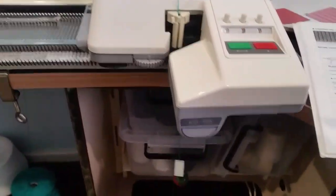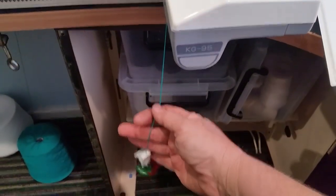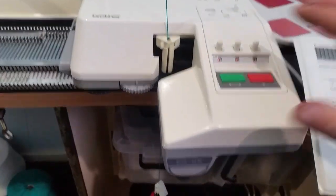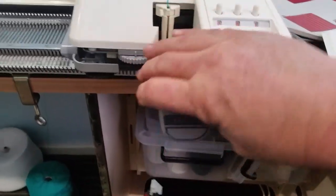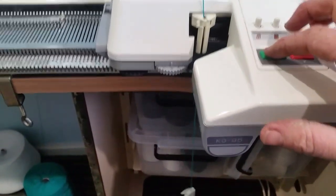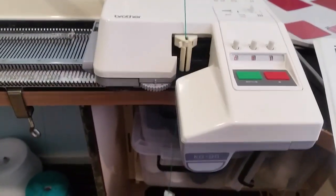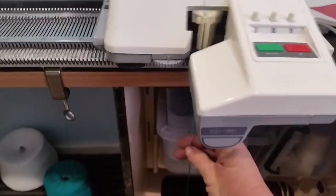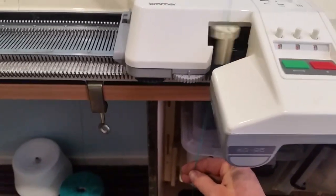The yarn is threaded. All I've done is taken a table weight and put it at the bottom of the yarn. Now I'm just going to lift it up slightly to move it across. Push the start button, which is the green one. It's on its fastest speed at the moment and I'm also just going to hold the yarn at the bottom.